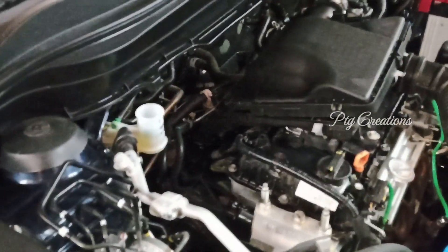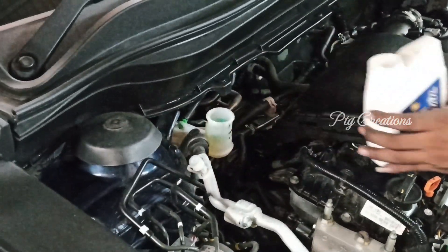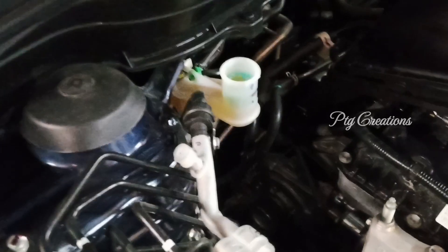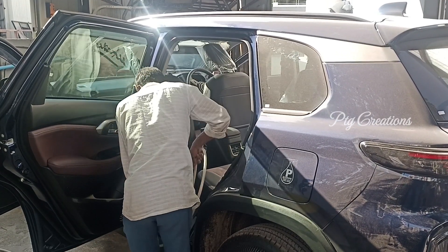The brake fluid will also be topped up based on the requirement. They will just clean the air filter as well. Once the inspection is completed, as usual, they will take it to cleaning.